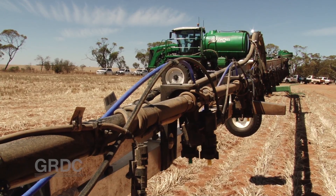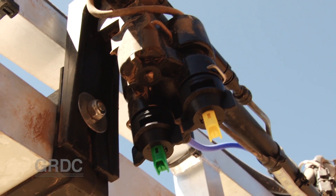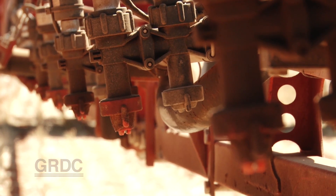Different spray rigs, different nozzles, different problems — so how do you address everything in a half-day workshop? If you can demonstrate how to look at the problem, problem solving becomes simpler when you get back home.